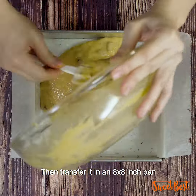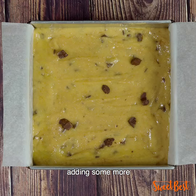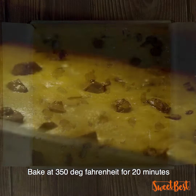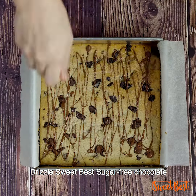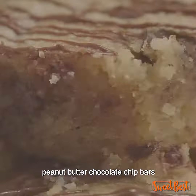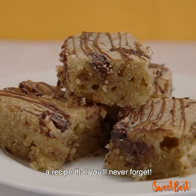Then transfer it into an 8x8-inch pan, adding some more chopped sugar-free dark chocolate on top. Bake at 350 degrees Fahrenheit for 20 minutes and let it cool. Drizzle sugar-free chocolate to finish it off. Try this mouth-watering peanut butter chocolate chip bars — a recipe that you'll never forget.